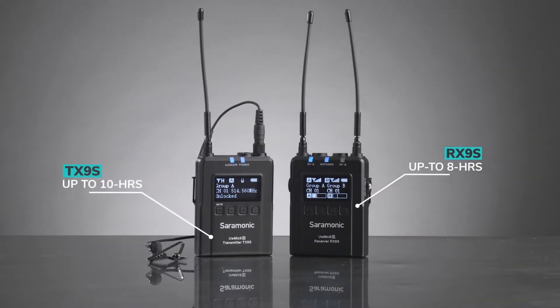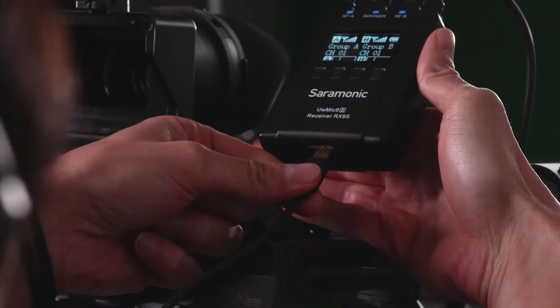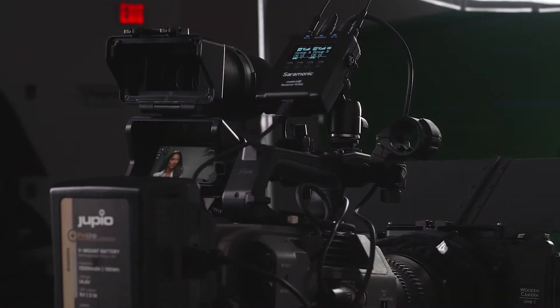The transmitters and receiver each have a 2,000mAh lithium-ion battery and a USB-C power port to charge and power, even while in use.